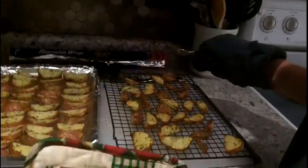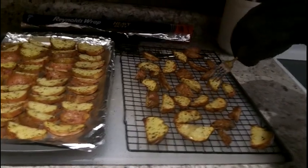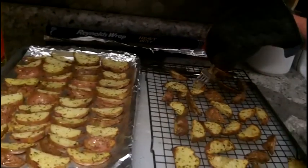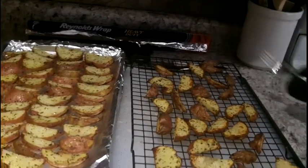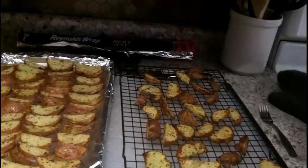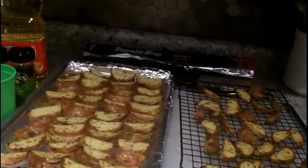A few of them will be a little burnt — actually I don't think any are burnt; some are just crispy. We can give some to dad and now we're gonna have Austin try one. This video is going to be like 50 minutes long.